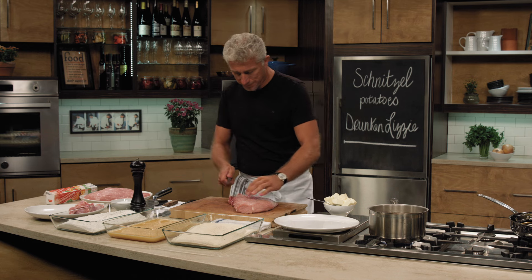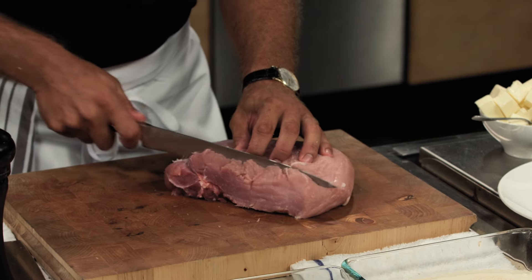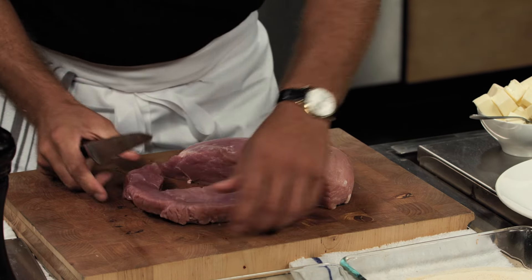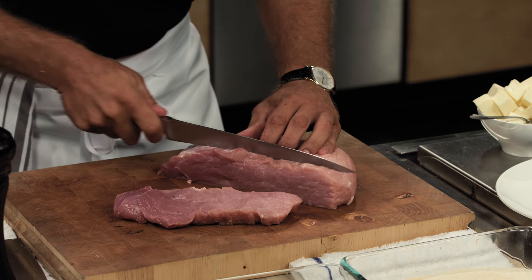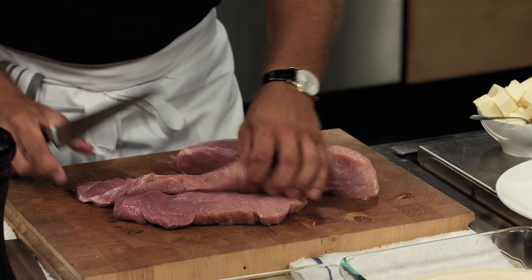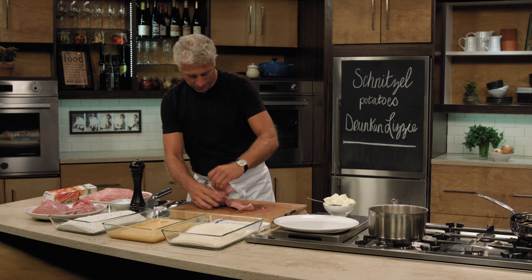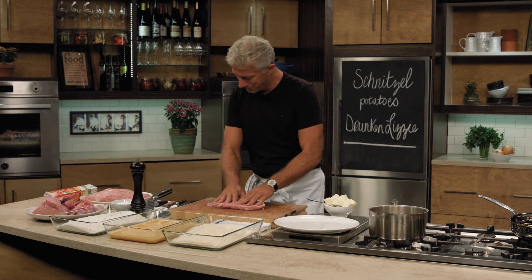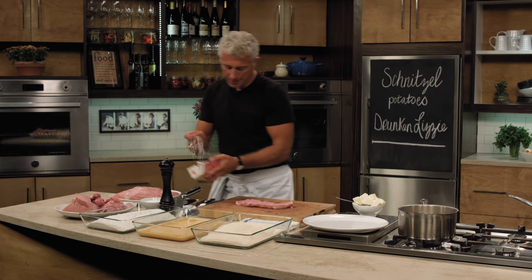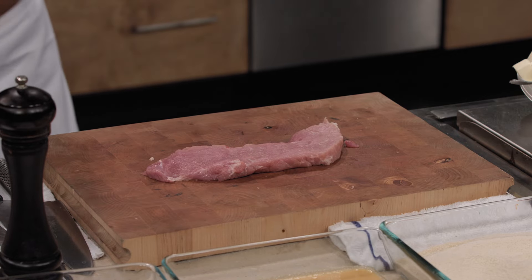When you cut it, aim for about six to eight ounces — that's a nice cut. That gives you about two inches for the pork. This piece is about seven to eight ounces. We're going to pound now — this is the fun part. To pound a piece of meat, I use a little plastic wrap to keep it nice and clean.